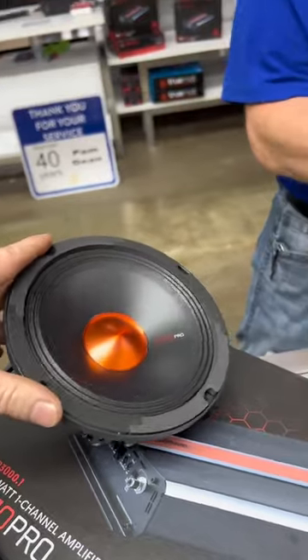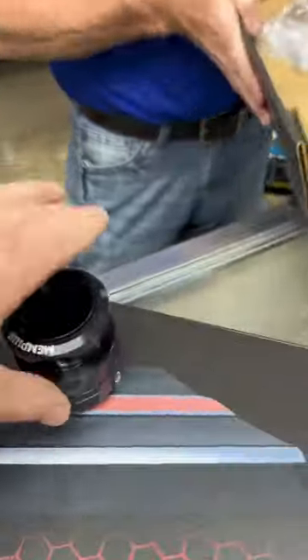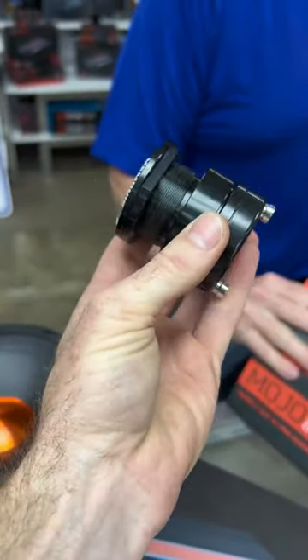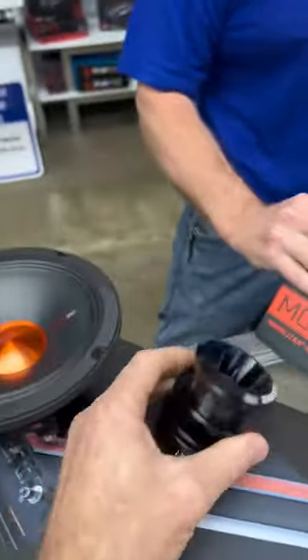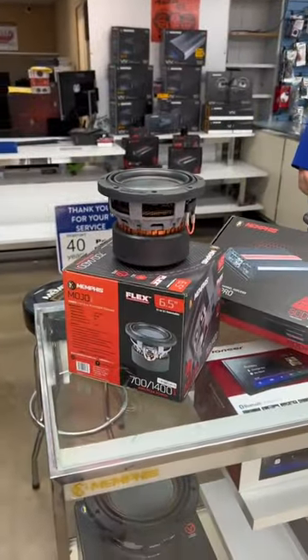We're going with two sets of the Mojo component speakers. Where the hell is this going to go? That's huge — that's a big old tweeter. Dang man, this thing's going to be awesome. It's going to be bad ass.